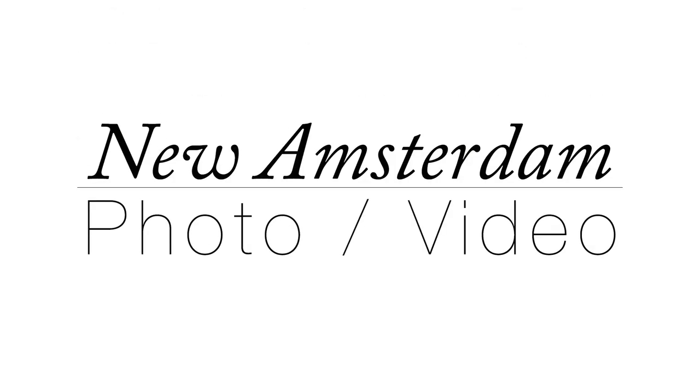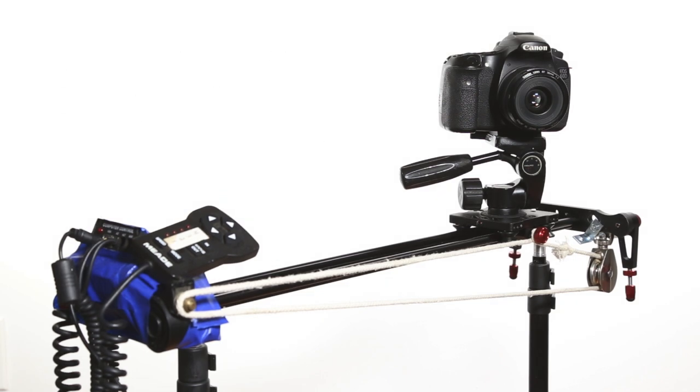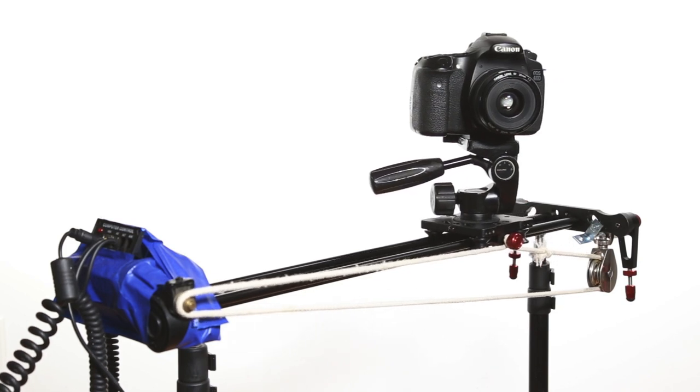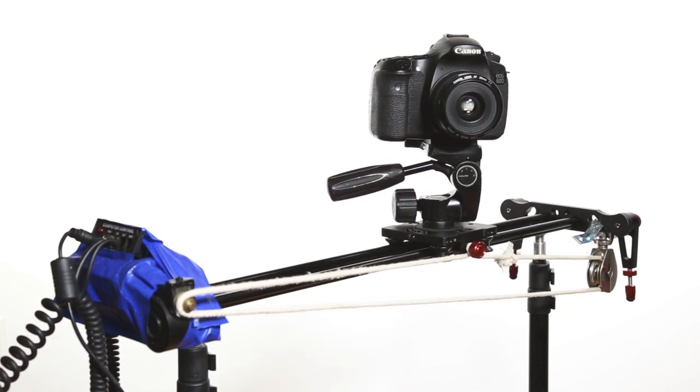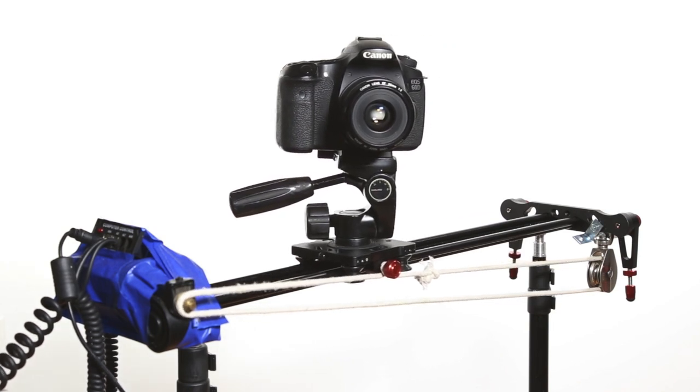This is New Amsterdam Photo Video, and in this video I'd like to talk about my DIY motorized slider project. I've always wanted a slider, but I got quickly fed up with the inconsistency of my movements while shooting, so I decided to add a motor to my slider for consistent, smooth movements.